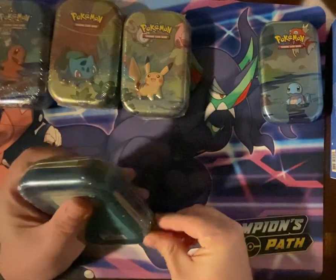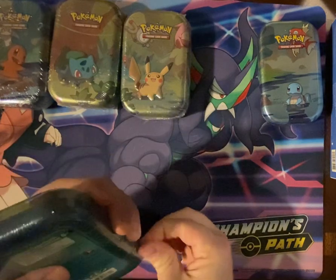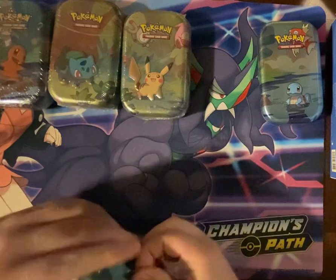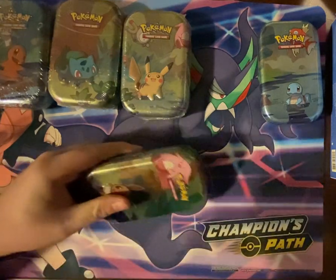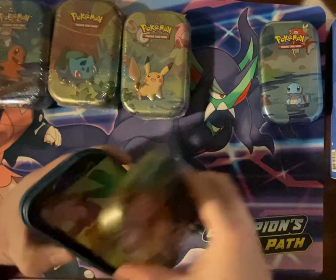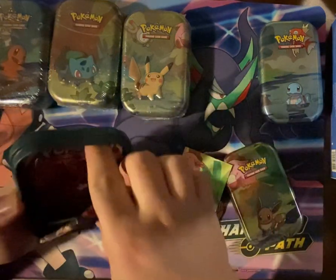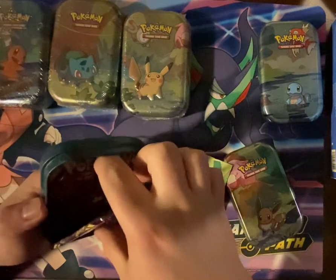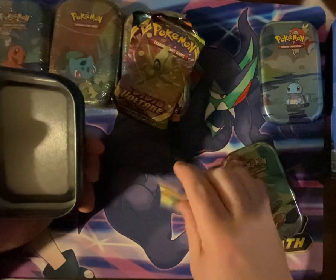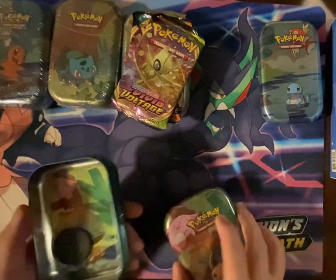It's becoming ever clear to me that these have been reused, because these tins came out in 2019. Well, Darkness Ablaze and Vivid Voltage didn't exist then. Kind of a disappointment on that end, because I know some people said there's Evolutions in here, or maybe a Sun and Moon set.